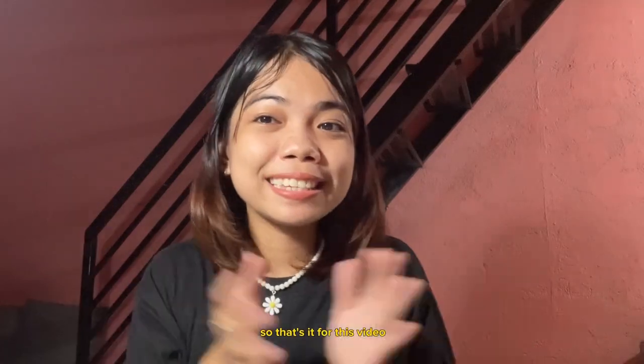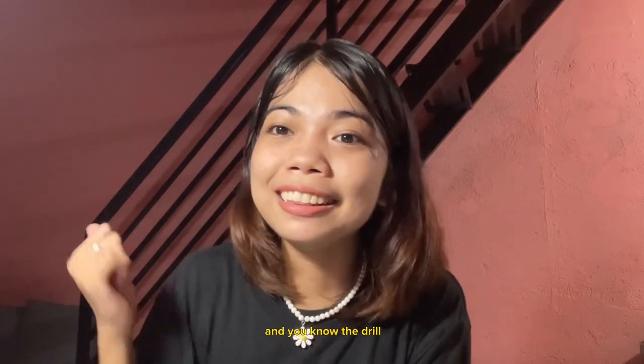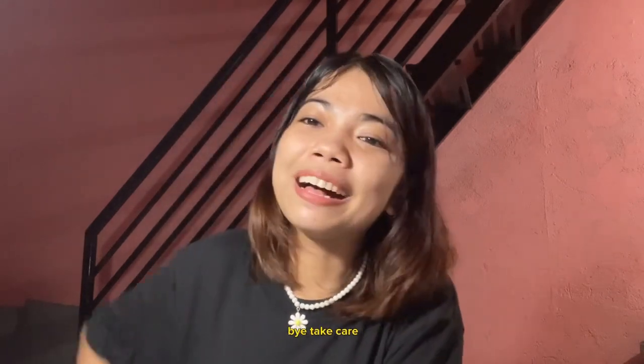That's it for this video — thank you guys so much for watching until the end. You know the drill: like and share this video, and I hope to see you on the next one, if there is one. Bye, take care!